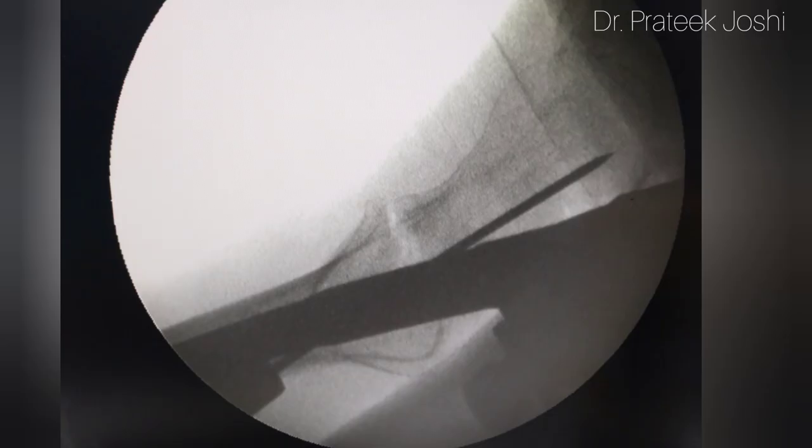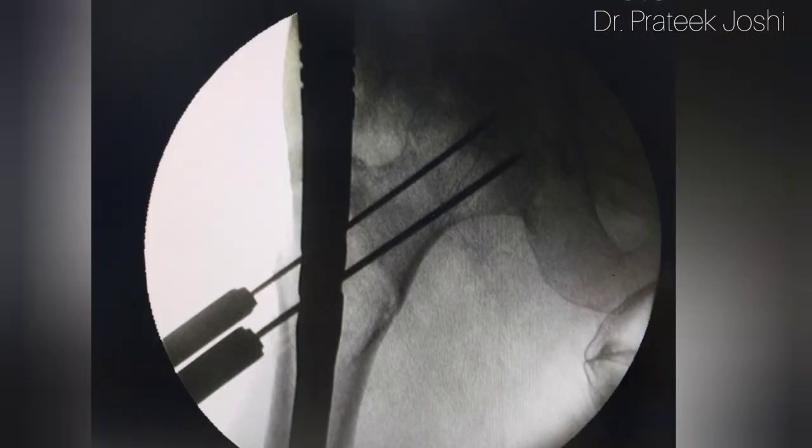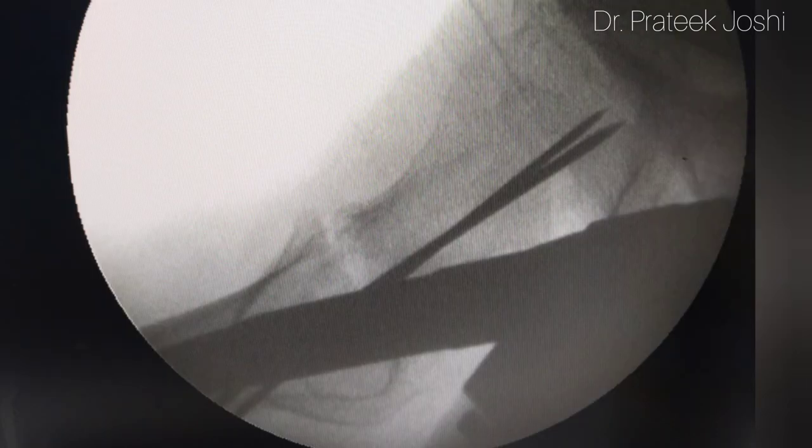The guide wire has been removed and now we are going to drill the guide wire for the 8mm and 6.4mm screws. You can see that the position of both guide wires is accurate in both AP and lateral view.